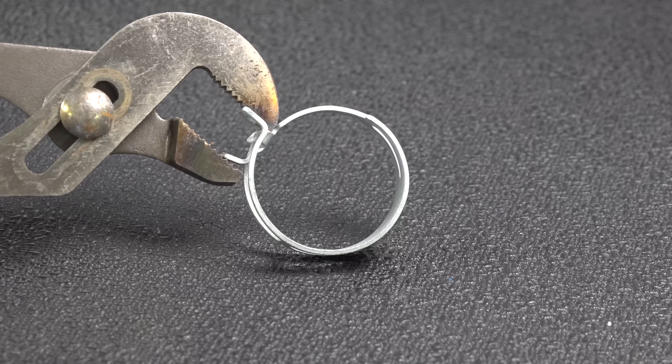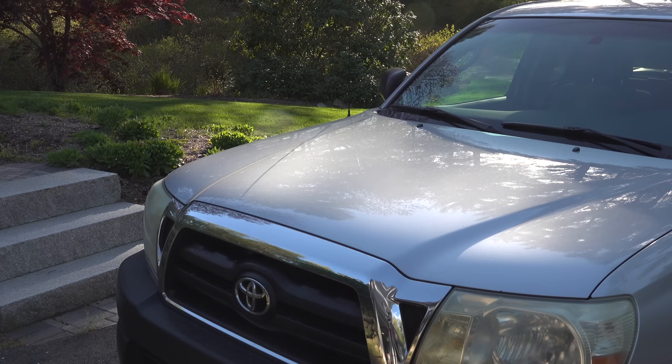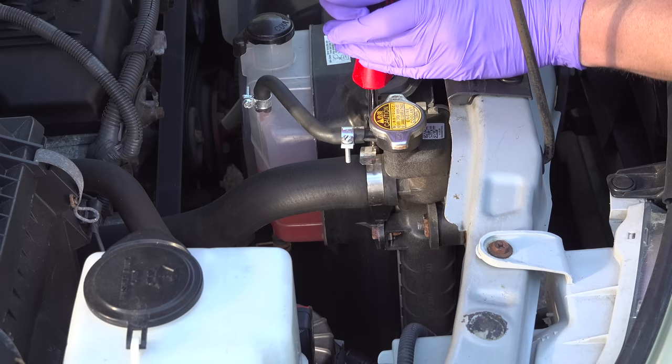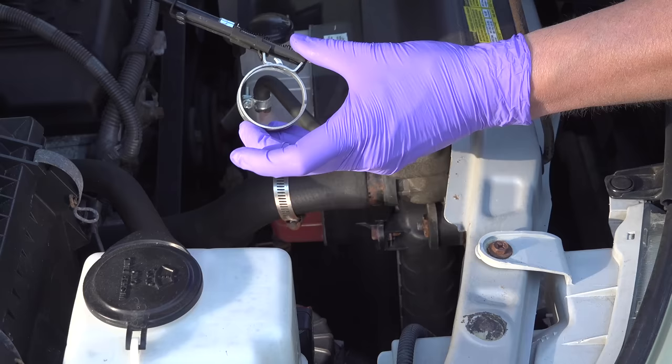It keeps a strong grip on the hose but still acts as a type of spring, so as it heats up or cools down the clamp can expand or contract just that little bit — giving you a perfect seal every time. Installing them is surprisingly easy and faster than using an old style clamp. That's exactly what went wrong with my Tacoma, and it's a common cause of leaks in many vehicles — you might think your engine is burning coolant, but in fact it's leaking slowly from one of the hoses. I got the right size clamp for my Tacoma and went back and installed it.